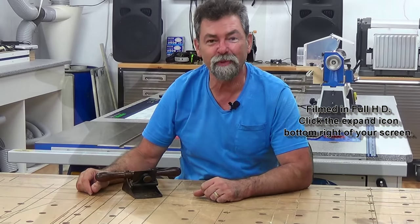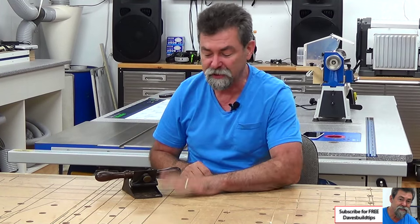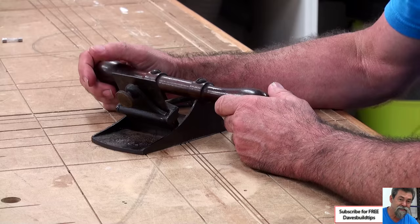What's in Arthur's Toolbox — Dave here. How are you? Welcome to What's in Arthur's Toolbox, episode number 16. And as promised, the number 12 Stanley Scraper Plane.